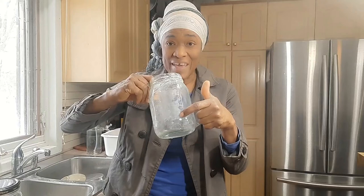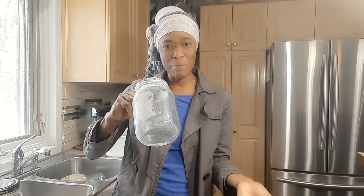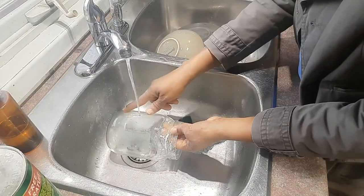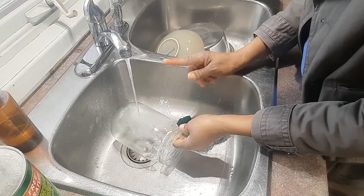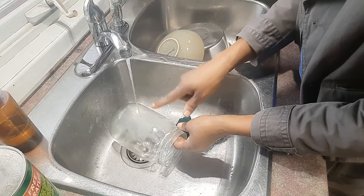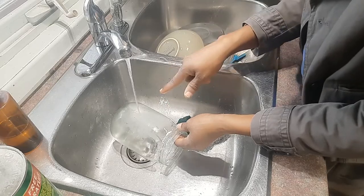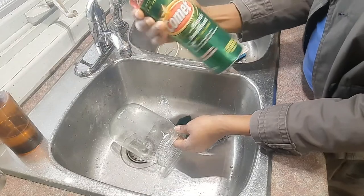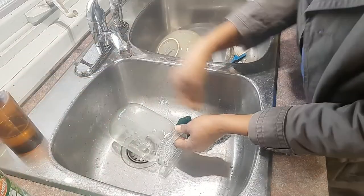But sometimes the sticky paste will still be left on your jar when you try to remove the label. What do you do to remove this sticky paste? This is what I do: I either run cold water over the area for a couple of minutes, or immerse the jar in cold water for a couple of minutes, and then use some type of scrubber such as this one, along with my steel pad, to scrub the glue off.